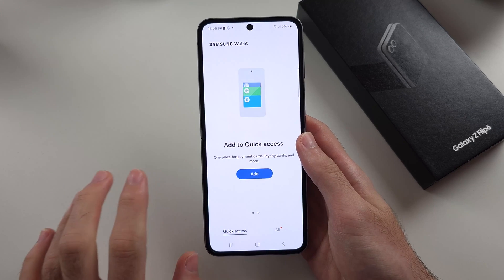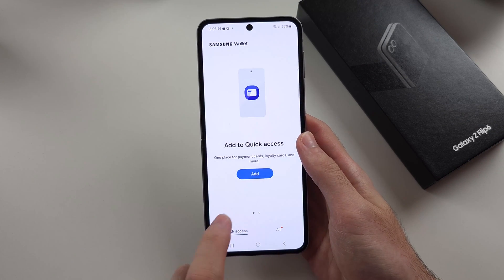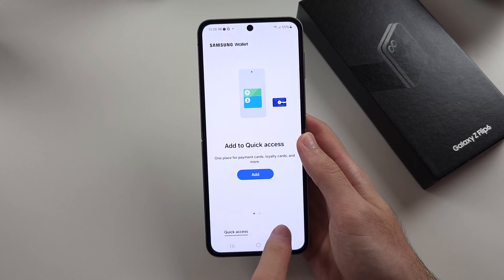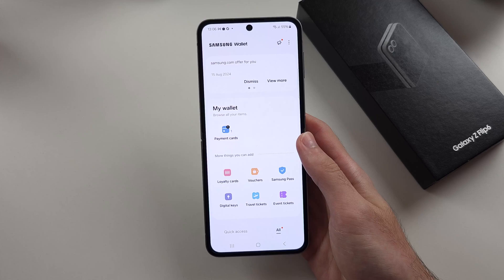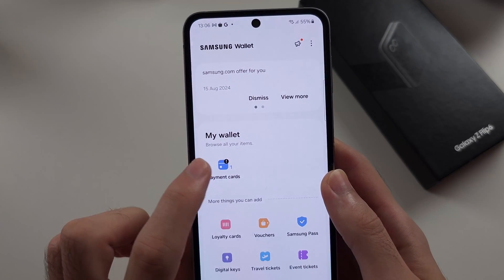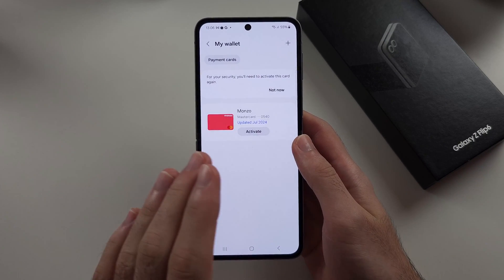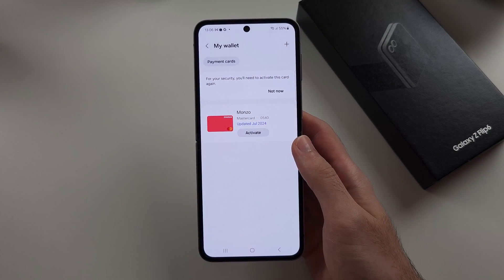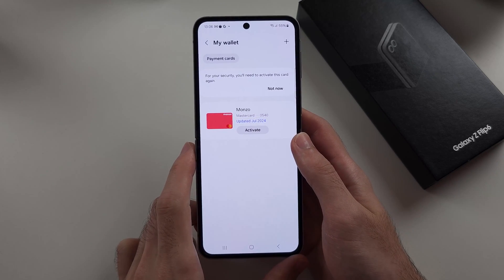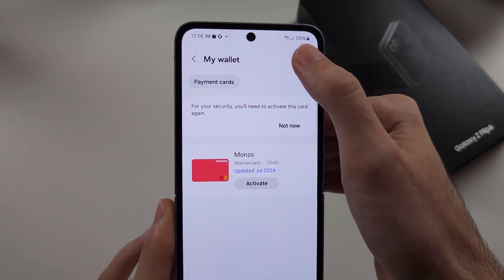Now we need to add a card to Quick Access. Tap on the All option, then we will see the payment cards and select that option. If you don't see a card, you need to add it — tap the plus at the top right to add a new card.